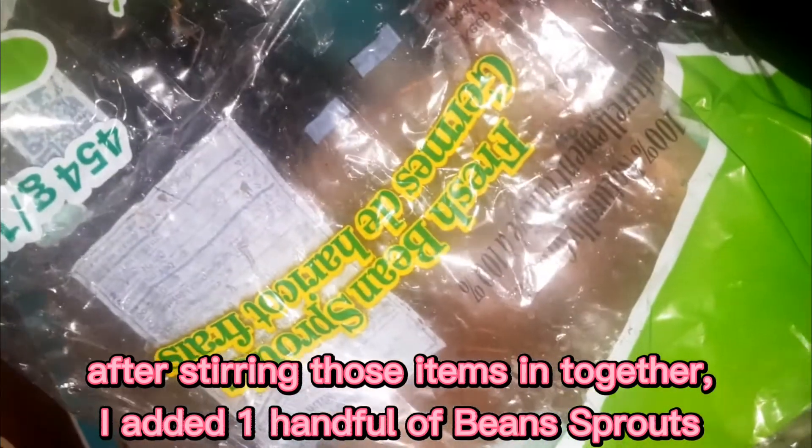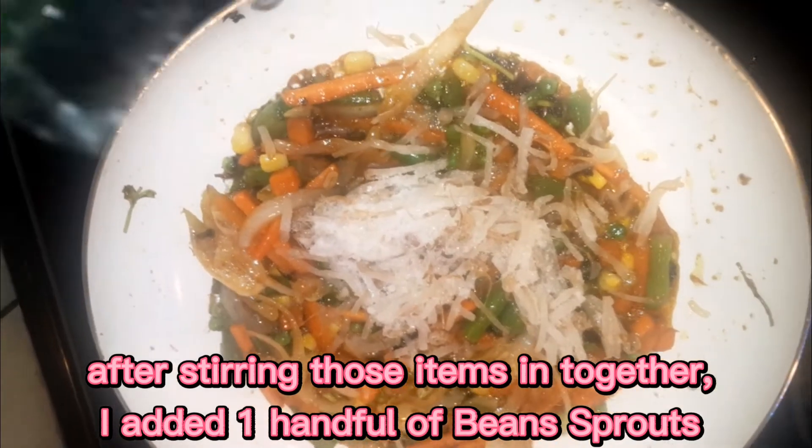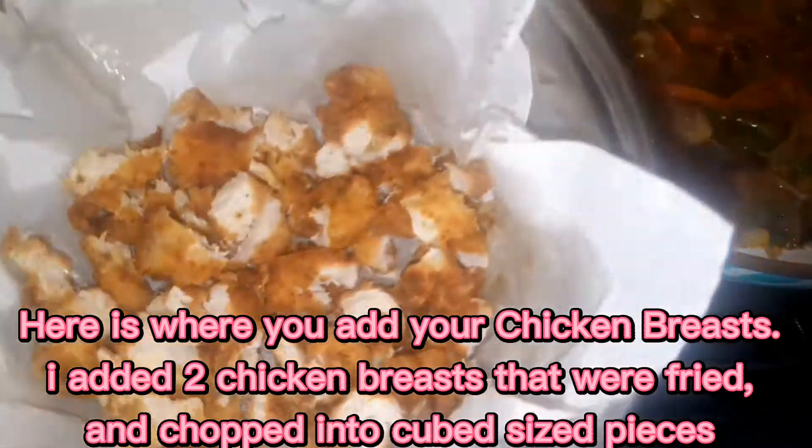I also just added a half cup of fresh green sprouts — they were frozen, so I'm going to incorporate those into the mixture. To that I'm now going to be adding the fried chicken breast.